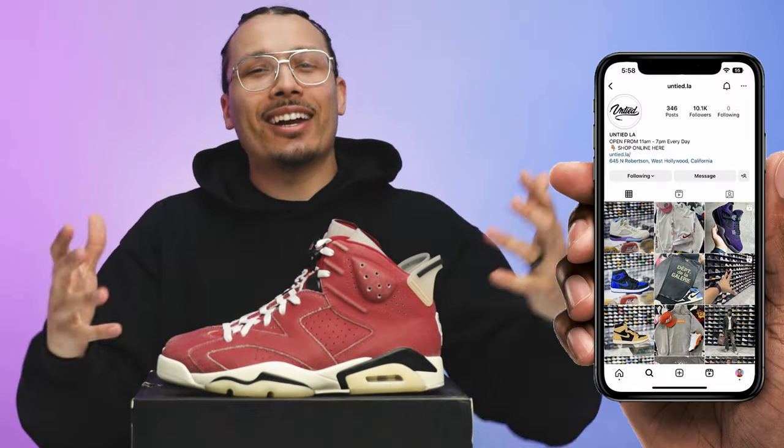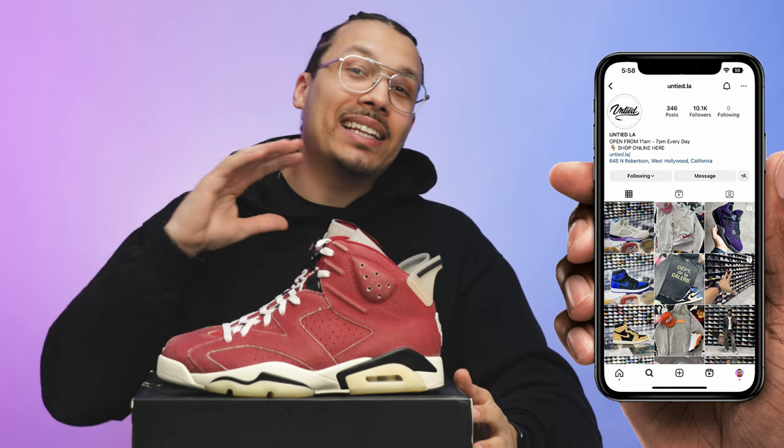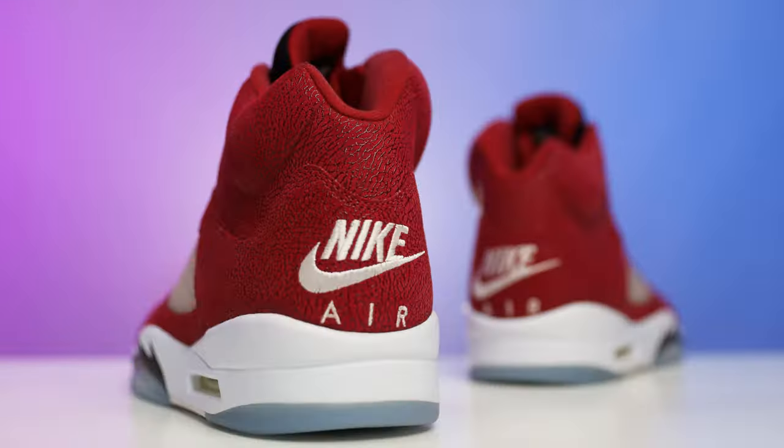I'm sure at this point you guys are wondering where I got this shoe. Shout out to my guys over at Untied — they ended up having the entire set and actually had a couple extra pairs when it came to the 6s, so I got lucky. I was extremely happy about getting them because I'm trying to complete this set. During that time they also had other pairs in my size like the 1s and the 5s, so when I saw that I just had to pull the trigger and get all of them. You guys know I like the Oregon Ducks and UNC stuff more, but these colorways are super clean and I think these are really great additions to the collection. I'm looking forward to rocking these this summer.